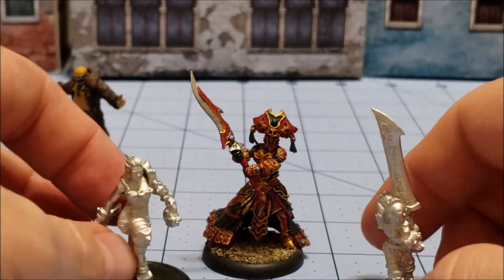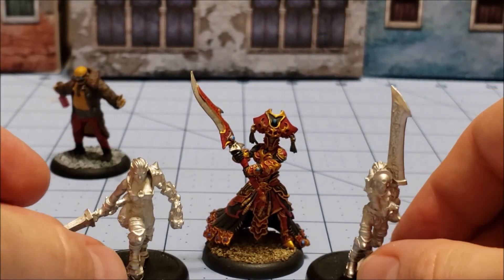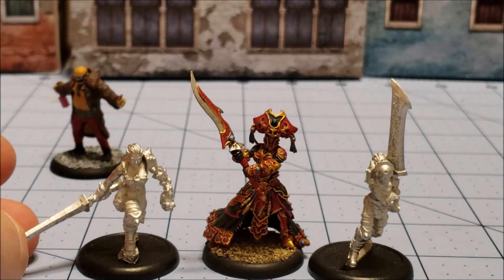With that said, this is iLordTamberlain with Obscurities and Miniatures — thanks for watching, and we'll see y'all later. Bye!